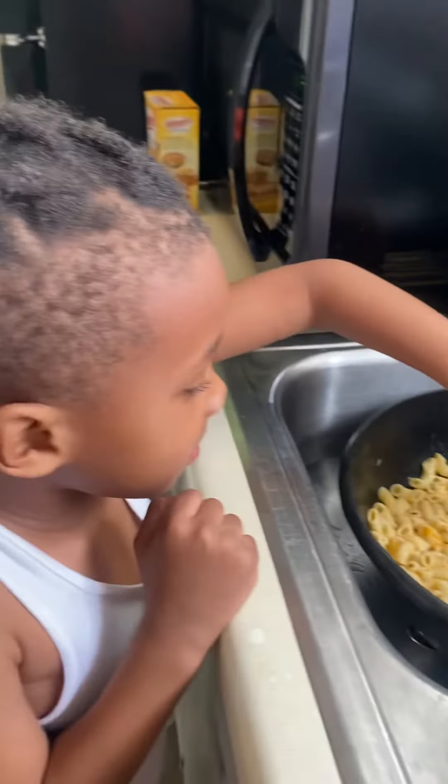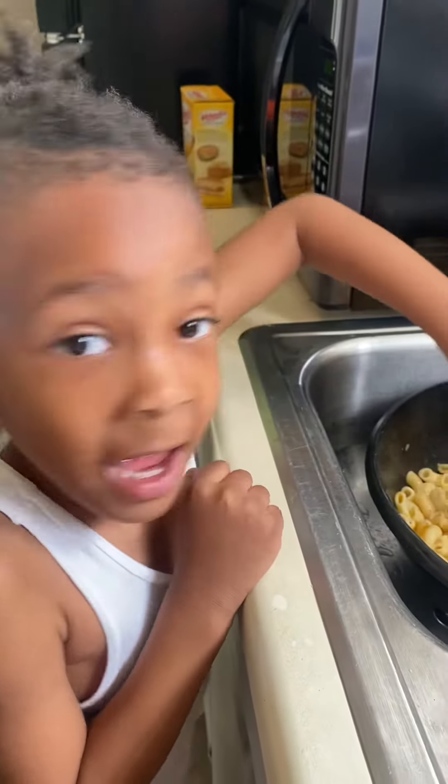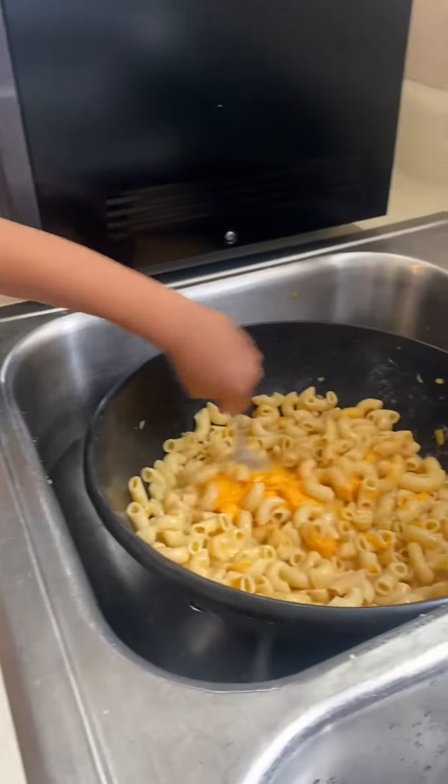Hey everyone, it's me and Jackson here. Tell them hey, Jackson. Hey. He's helping me make macaroni and cheese.